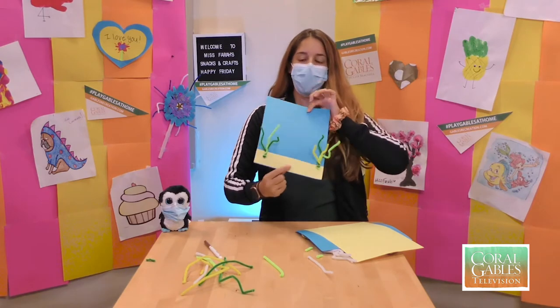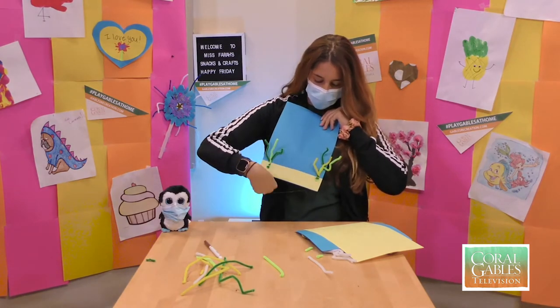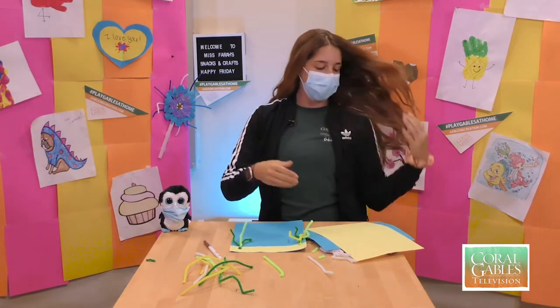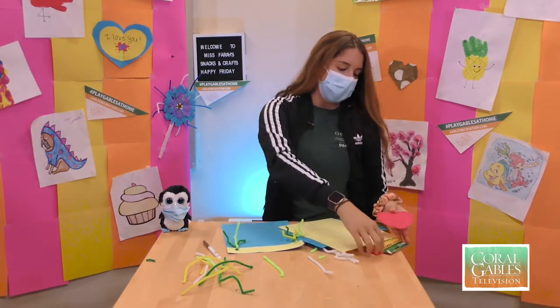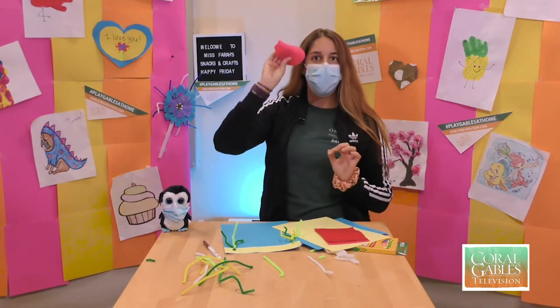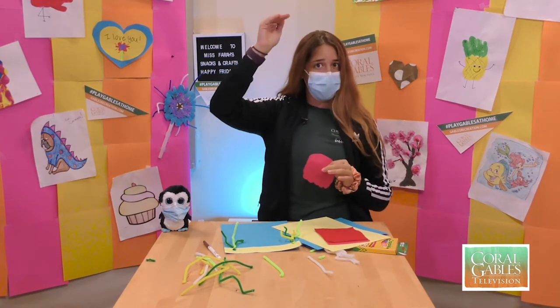So this is what our page looks like right now — we have our ocean, we have our sand, we have our seaweed, and now the best part: we're going to add our jellyfish. What I did was take these pieces of cloth paper and cut a little jellyfish head on them. We're going to go ahead and glue this part first at the top of our page.